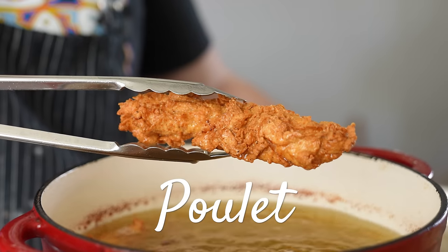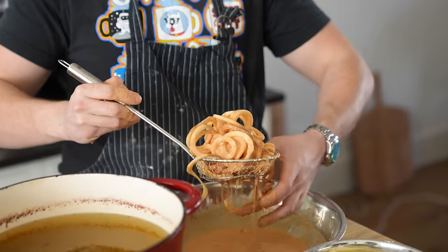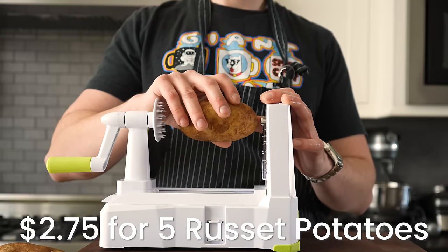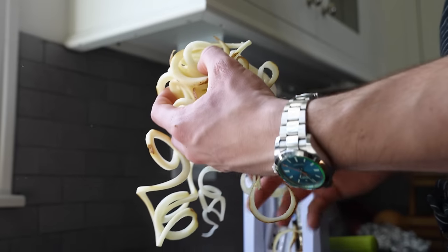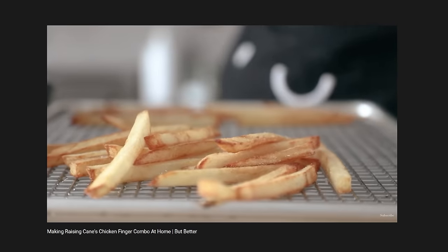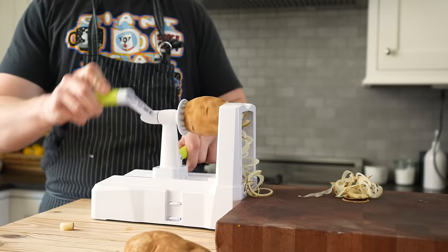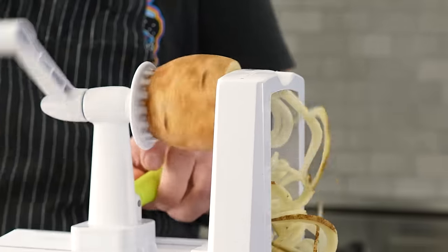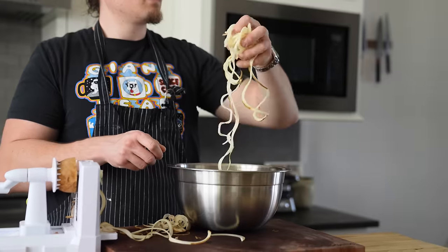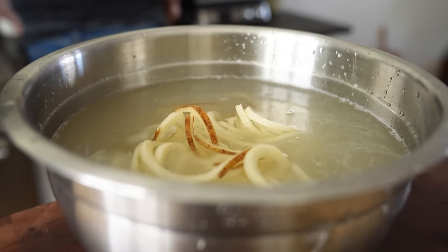Before we fry our chicken, let's prep our fries. These are curly fries that are lightly battered, sorta like Arby's. You'll need five medium russet potatoes — no need to peel them. You can make matchsticks if you prefer, but if you have a spiralizer, use the curly fry attachment to make them curly. Get all your curly boys. Then place all your processed potatoes in a bowl, cover with warm water, season the water generously with salt, and let it sit for about 15 to 20 minutes.